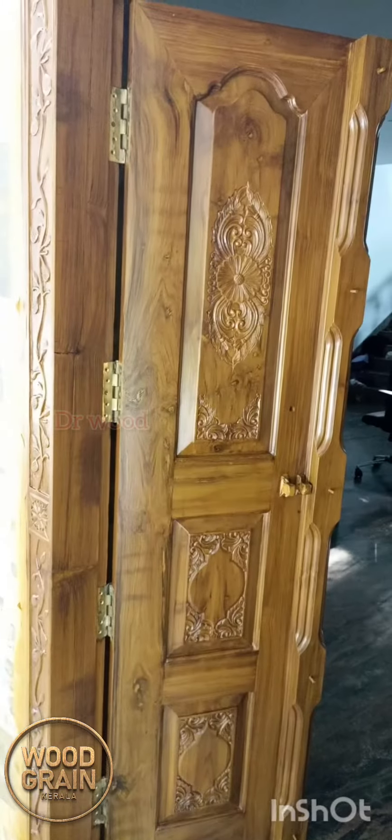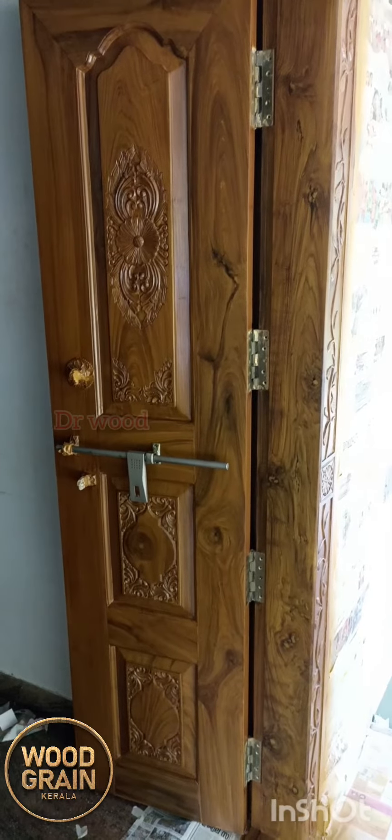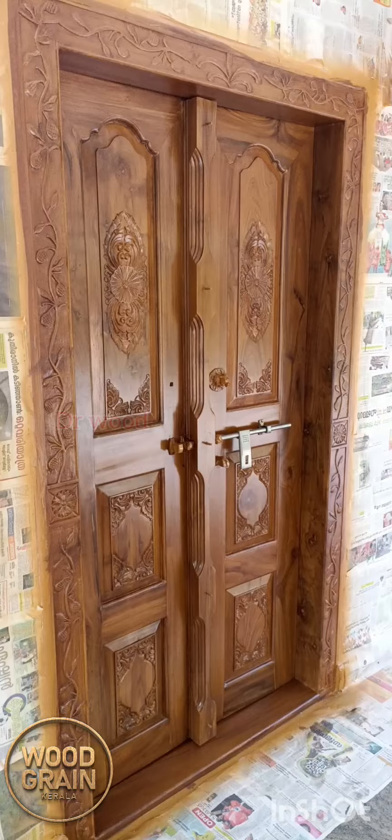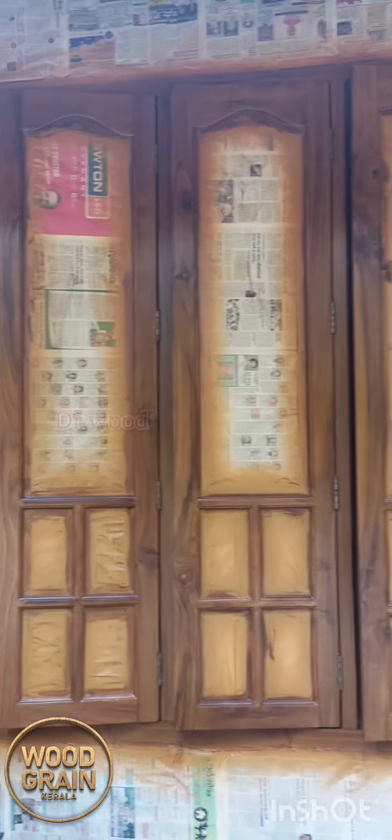We also have a simple design on the back side. We have a sealer. We have a matte.